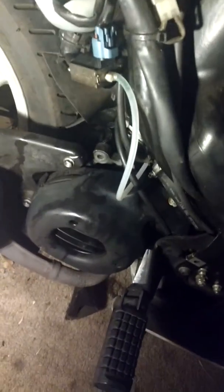Aprilia Scarabeo 50cc Ditec, and I'm gonna bleed the oil pump right here. It's the oil pump line, and I'm gonna put the key in here and turn the throttle all the way.